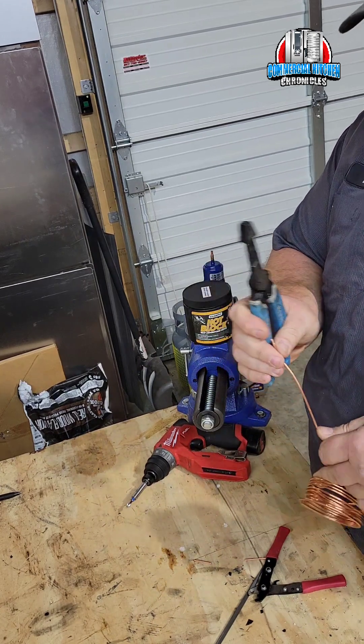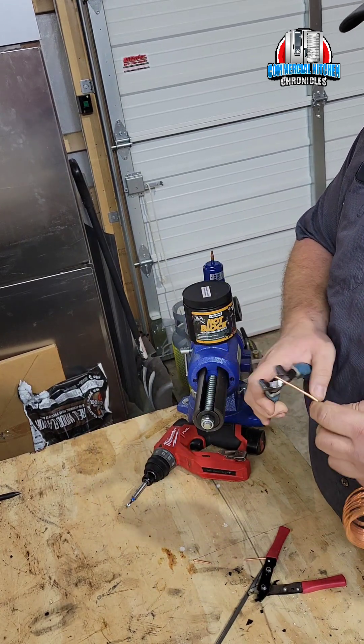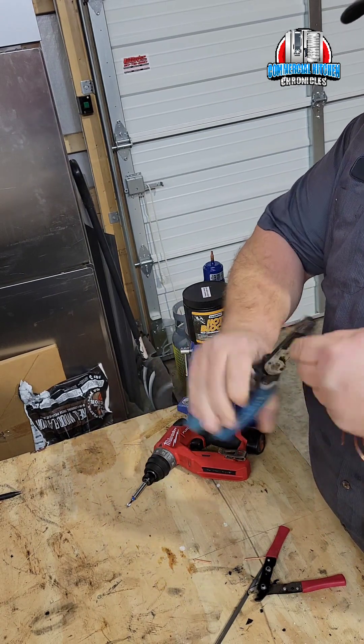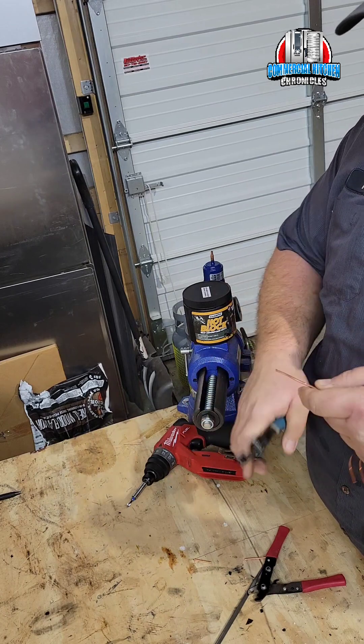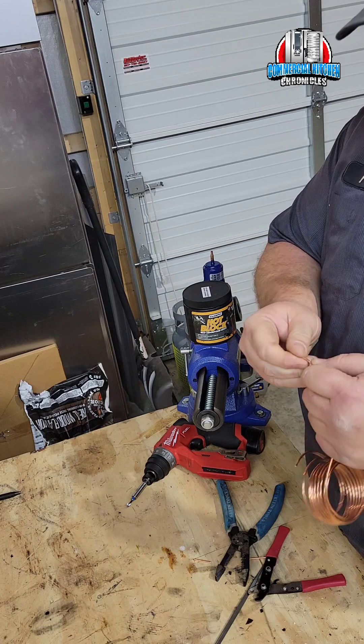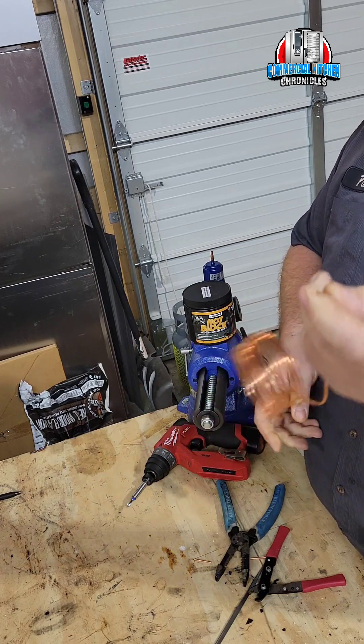You can also take your wire strippers — a lot of times you can score it with those. You've got to find what size works best, then just go around it a couple times, score it all the way around, and then you can bend it and break it off.